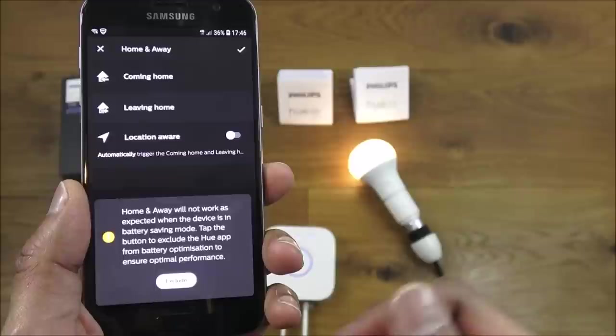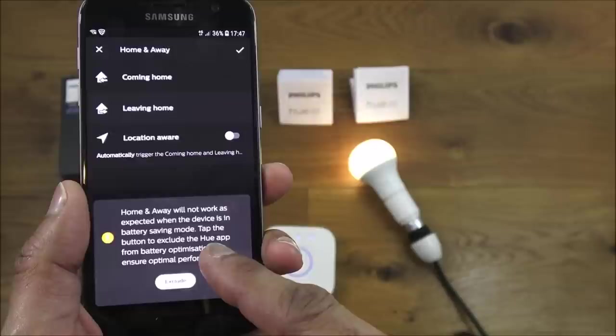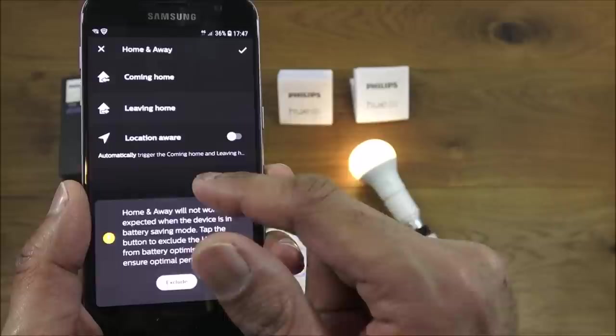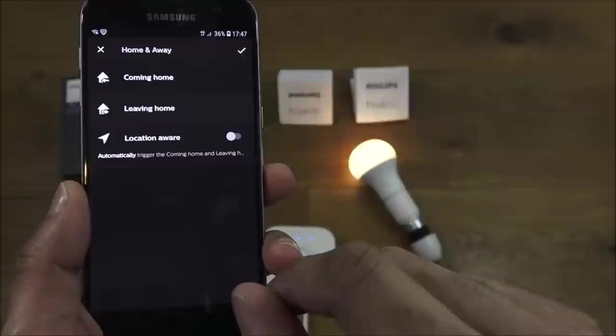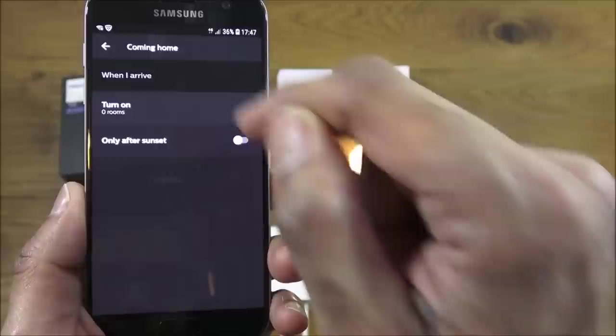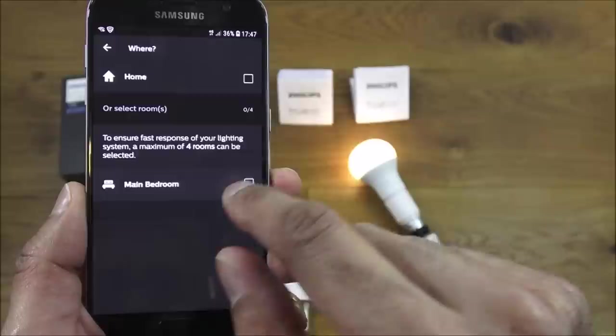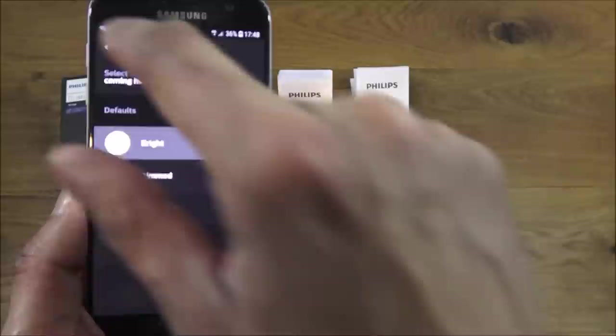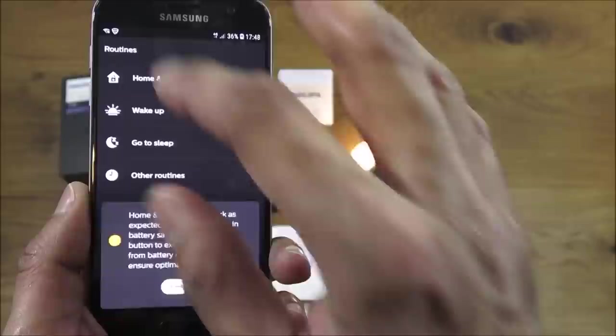The Home and Away routine uses your location to trigger actions — when you're coming home it can turn on the bedroom light at a set brightness and only after sunset. There's also a Wake Up routine that slowly turns the lights on in the morning at a set time with a 30-minute fade-in, and you pick which room.